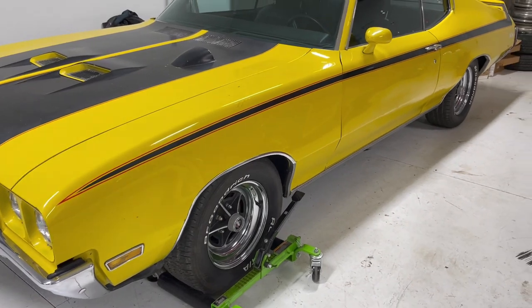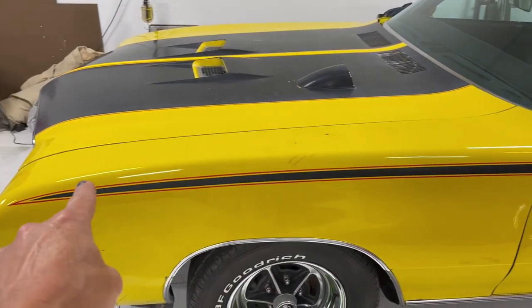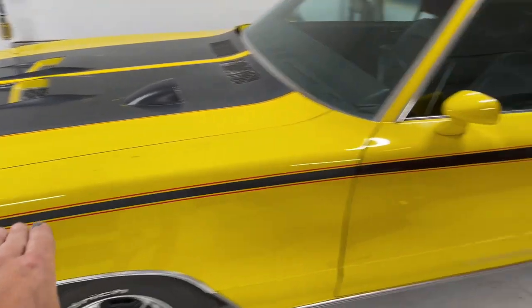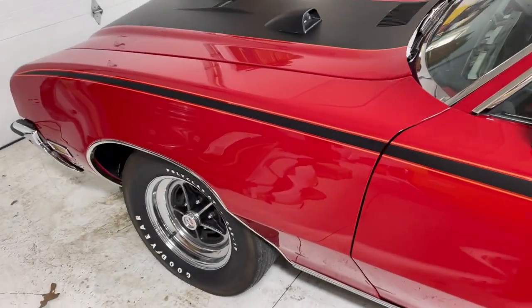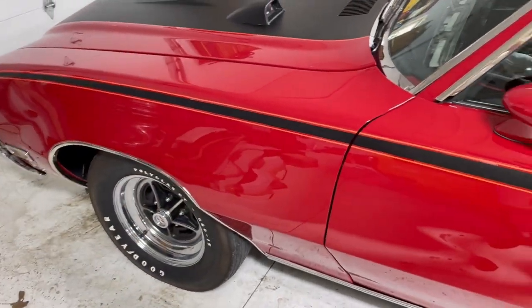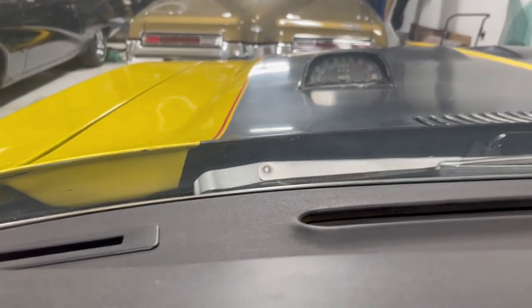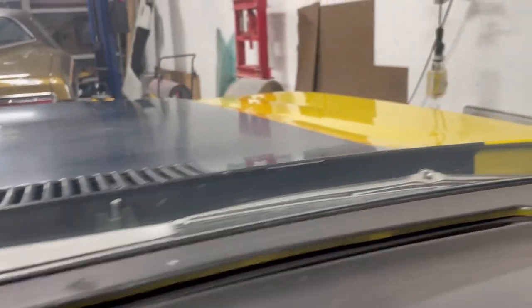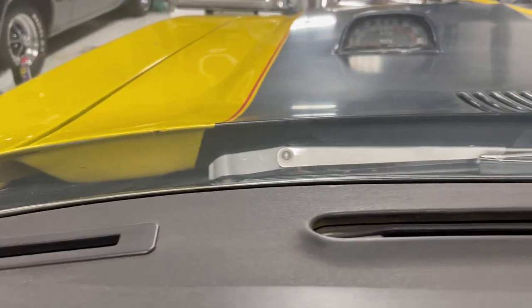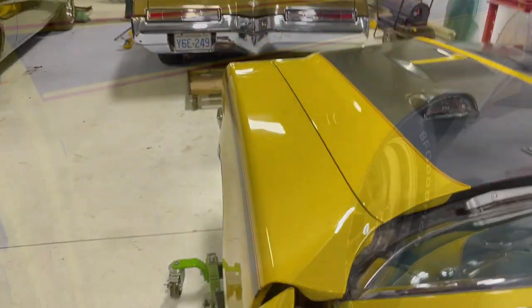One thing I never knew before looking at this original paint car was that the stripe doesn't follow the top body line 100%. So it is a little bit flatter than the actual arch of the fender. Unfortunately I did not realize that when I did this car — I followed the top of the fender to a tee, so it's got a little bit more swoop in it than the original paint car does. Another thing I never noticed until I sat with this car was that the black stripes go all the way back around the back side of the hood. The red does not — it stops right at the top of the fender or top of the hood — but that black continues all the way around. That's news to me.